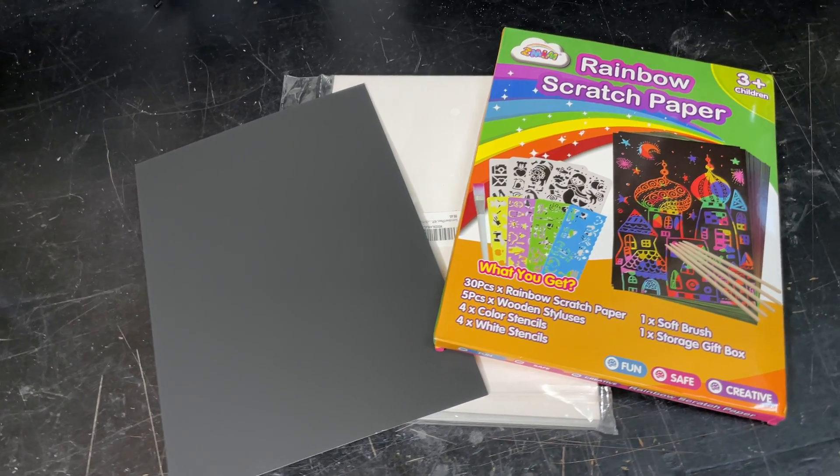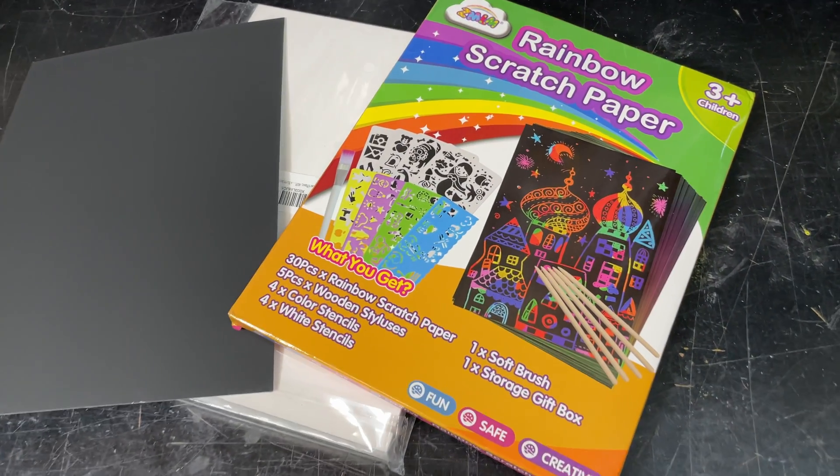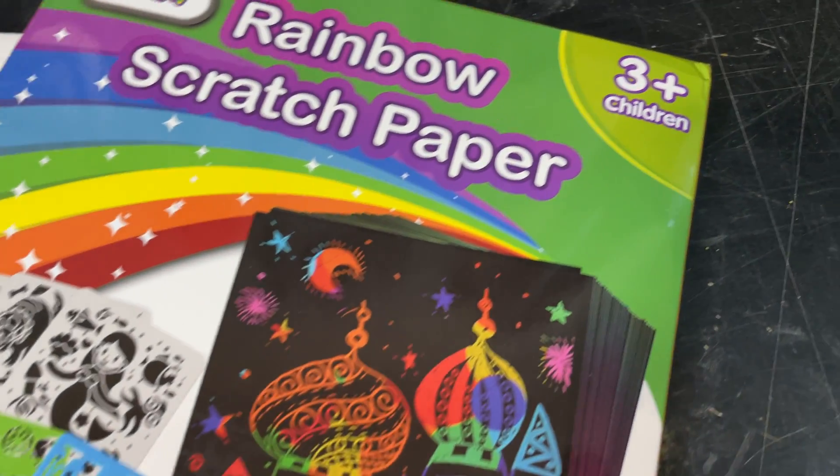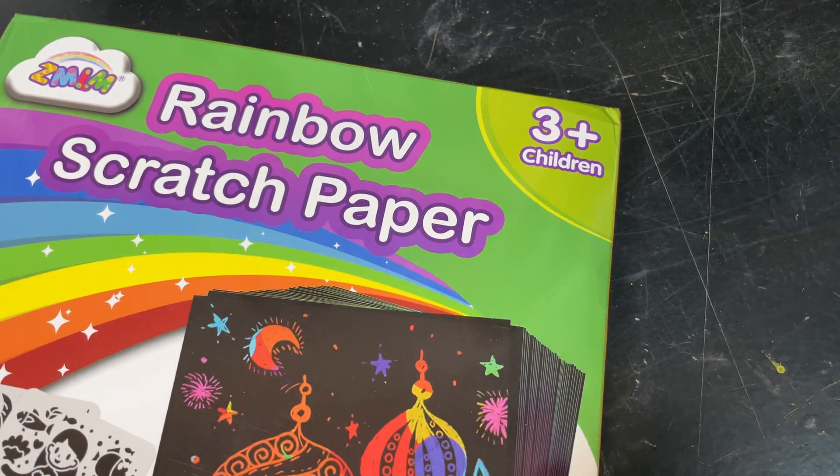But I came across this material called scratch paper. It's not new — it's been around forever — but it's the kind of stuff you give to children. As you can see from the packaging here, it's targeted at children age three and up, so I fit in perfectly. I decided to give this a shot to see how it would laser, and in this video I'll show you some of the things I created, go through some settings, and show you what you can ultimately build with this.